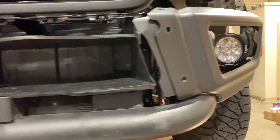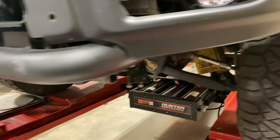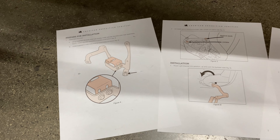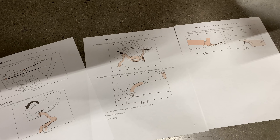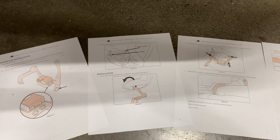The Colorado's back in the shop. We are installing the LED fog light kit. What that consists of is this bracket here that we picked up from American Expedition Vehicles, and it's going to bolt the aftermarket fog lights into the factory fog light hole.